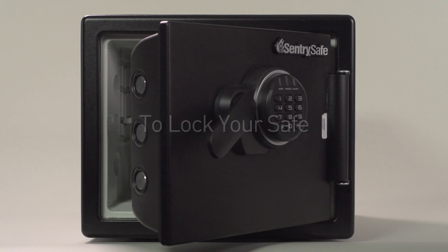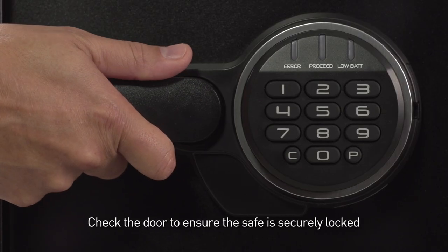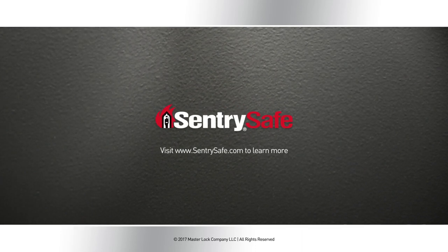To lock your safe, close the door and pull the handle upward to the horizontal position. Check the door to ensure the safe is securely locked. For additional how-to videos, please visit centurysafe.com. Thank you.